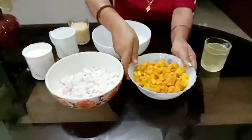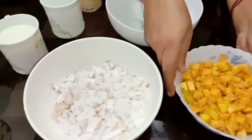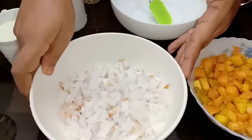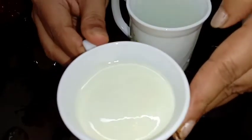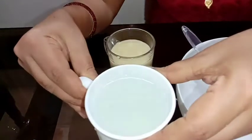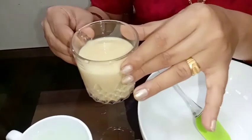I am going to make this main item and pair with the pan. Put the pan on and add 1 cup. Add 1 cup of milk. Add 1 cup of condensed milk.